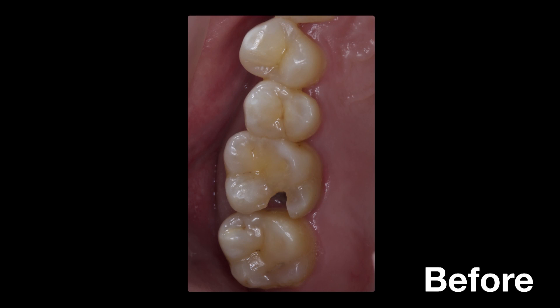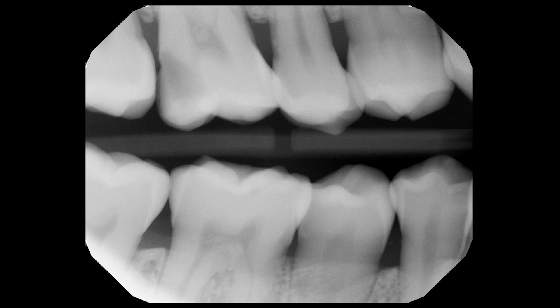Hello there. Welcome back for another case of the week. Our patient today is a 32-year-old female whose chief complaint is severe thermal sensitivity in the upper right quadrant. She presents with a large cavitated carious lesion on the distal side of number three. Radiographic examination also reveals a high possibility of pulpal involvement.